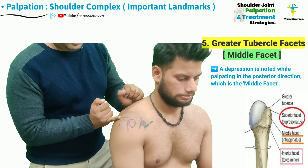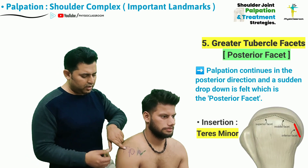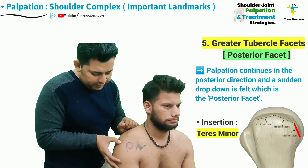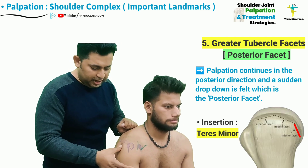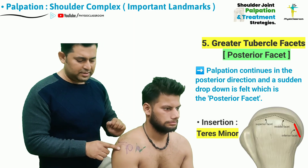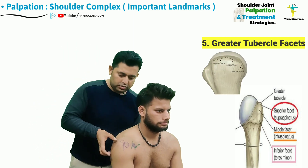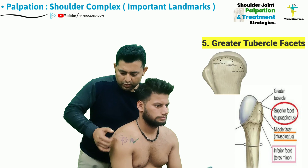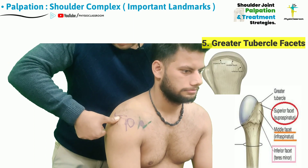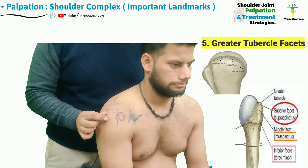The middle facet is bounded laterally by the lateral edge of the acromial spine. Similarly, as the palpating finger pad of the index finger or thumb continues palpating in the posterior direction, the thumb will drop down in the inferior direction at one particular point — this is the starting of the posterior facet of the greater tubercle, which serves as the insertion point for the teres minor muscle. To recap: the anterior facet is perpendicular to the shaft; continuing posteriorly the thumb drops to the middle facet; continuing further posteriorly the thumb drops again to reach the posterior facet.